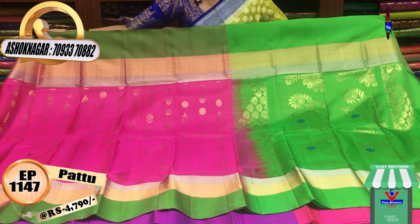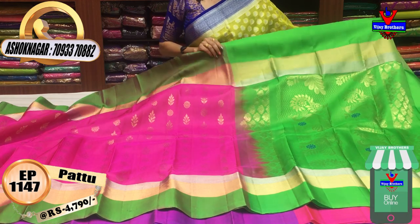I will put the VJBrothers Sarees. There are 1,14,000 followers on Instagram. You will be able to follow. Every day you will get updated on YouTube and Instagram.